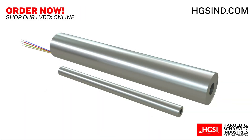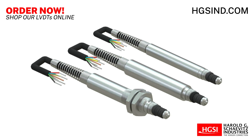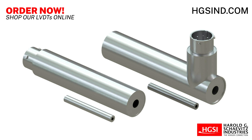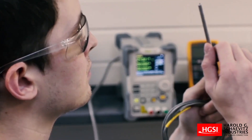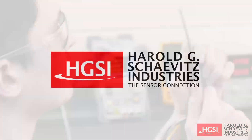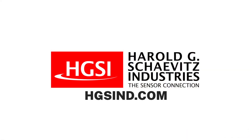Optimize your industrial application with Harold G. Schaevitz Industries LVDTs today. Harold G. Schaevitz Industries offers a wide range of LVDT position sensors, instrumentation, and accessories designed to meet the needs of your demanding industrial application. Our experienced application engineers are standing by to help you find the perfect solution. For additional pricing and technical questions, contact us now. Harold G. Schaevitz Industries — performance and reliability is our business. Thanks for being on our team.